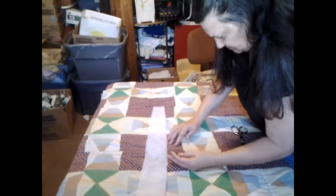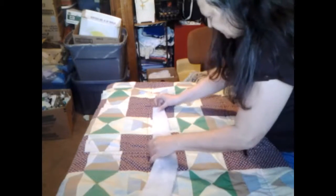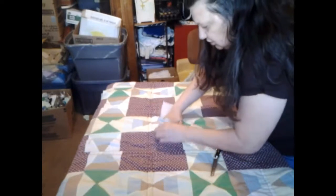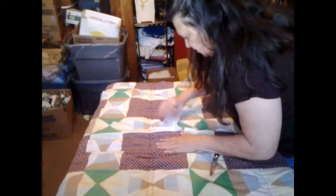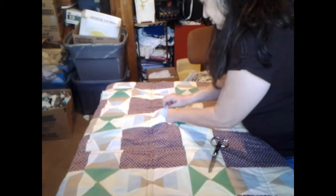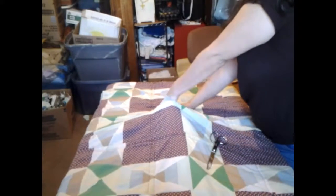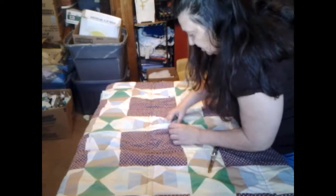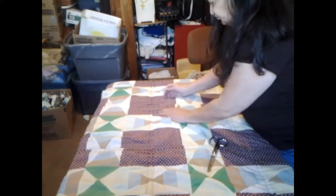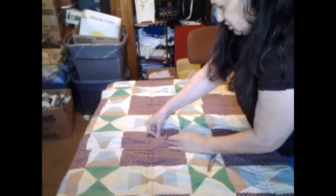Right here where there's no fiber fill, something's poking me. I'm going to take and cut me a piece and put it up in there. There's a piece of fiber fill up in there — see if I can straighten it out. The rip's big enough I might as well go ahead and put my hand up in there and get it right. I'm going to sew on this side, and this side, and then sew that right there up. That should take care of that.